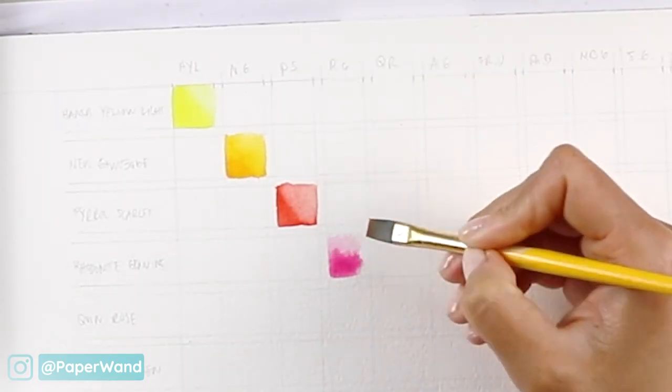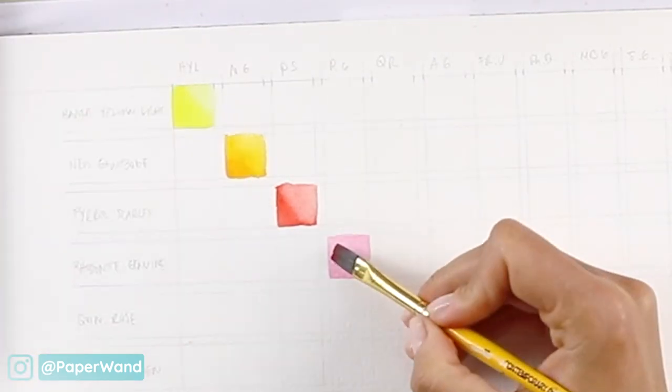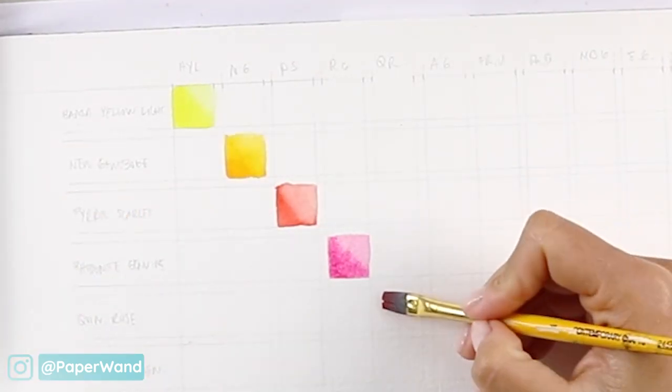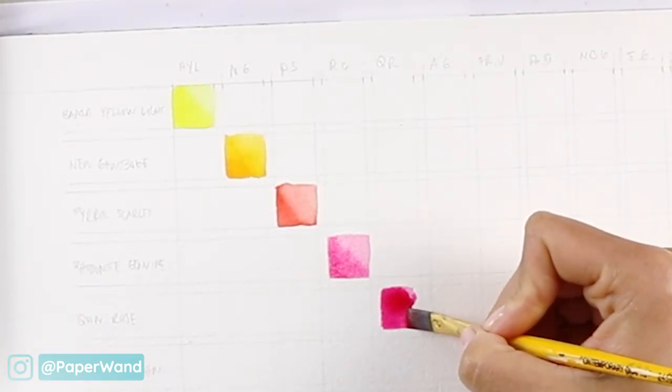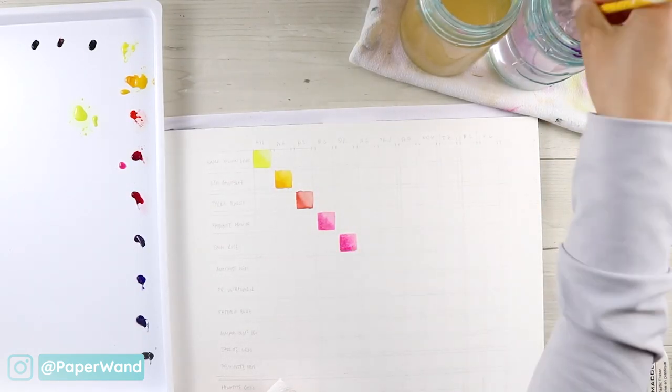Take each of these colors as their pure color without any mixes and put them along that diagonal, where the name matches on the left column and the name matches on the top row. Then all your mixes from that color will go in the other squares.